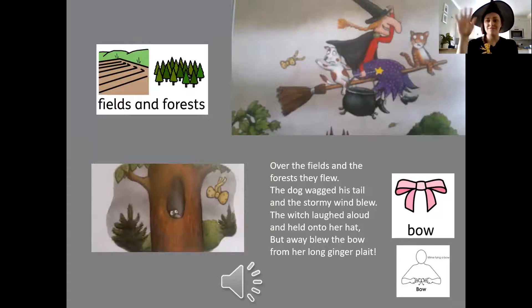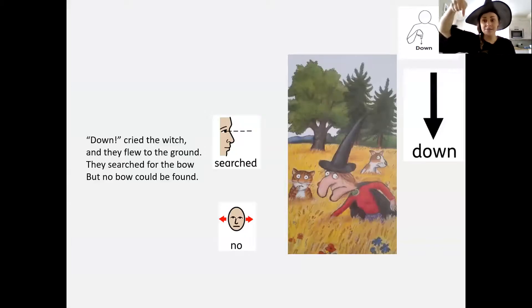Over the fields and forest they flew. The dog wagged his tail and the stormy winds blew. The witch laughed aloud and held on to her hat, but away — away — blew the bow on her long ginger plait. Remember bow — around and down, around and down. Well done.